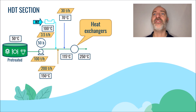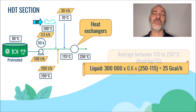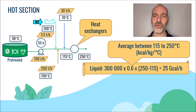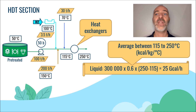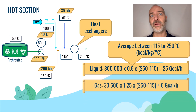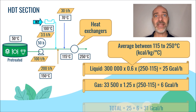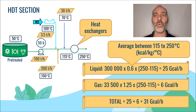Let's now calculate together the amount of energy needed to heat this mixture from 115 degrees C to 250 degrees C. We will start by heating the liquid phase from 115 to 250 degrees C. Note that the average heat capacity of the liquid is 0.6 kilocalories per kilo per degree C in this temperature range. We find an energy quantity of 300,000 multiplied by 0.6 multiplied by the temperature difference between 115 and 250 degrees C, or about 25 gigacalories per hour. The same exercise can be done with the 33.5 tons per hour of gas, with an average heat capacity of 1.25 kilocalories per kilo per degree C, giving an energy quantity of 6 gigacalories per hour. In the end, we find a total energy quantity of 25 plus 6 equals 31 gigacalories per hour.